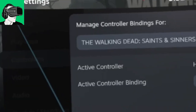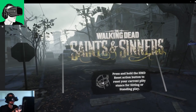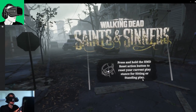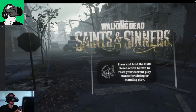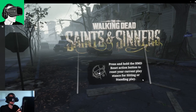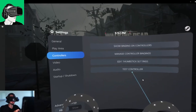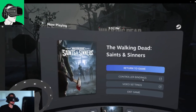If I click the buttons, as you can see the trigger doesn't work, the grab doesn't work, and the XYBA doesn't work. But if I press the joystick on the right-hand side in, there we go — it means it works because I can see this menu now. So the binding I'm using currently works absolutely fine.